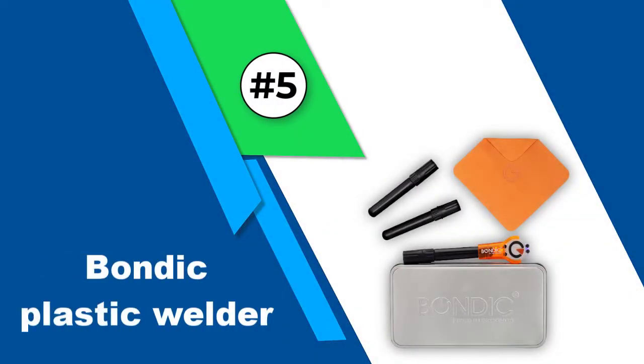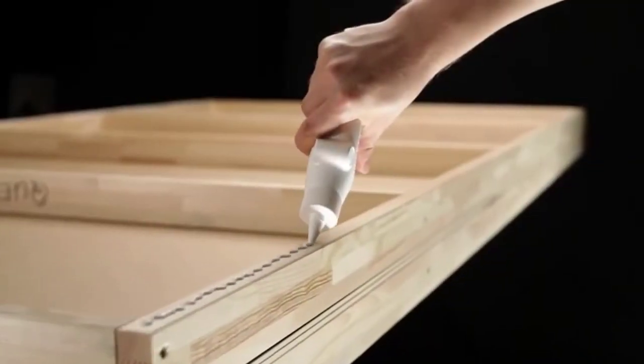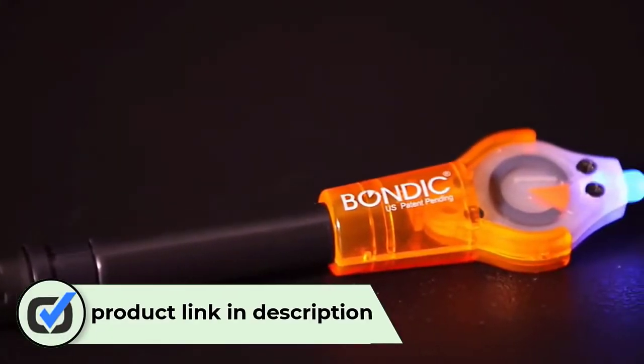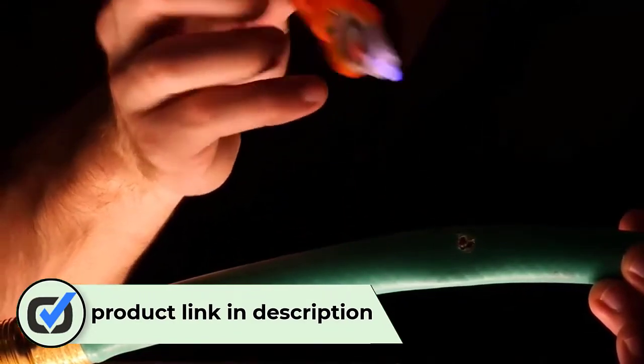Number 5: Bondic Plastic Welder. The basic difference is Bondic uses UV to cure the weld in seconds, where other welders need airflow to dry out the plastic for minutes. It is fast, easy to use, space-saving, and creates a strong bond with plastic and other materials.